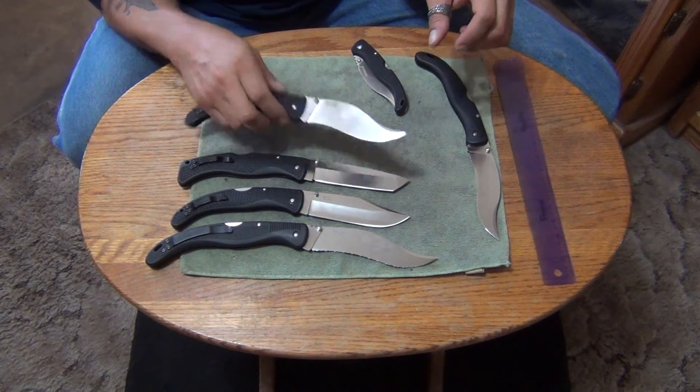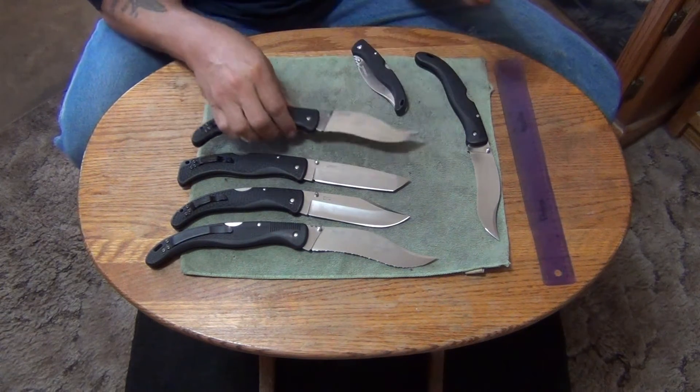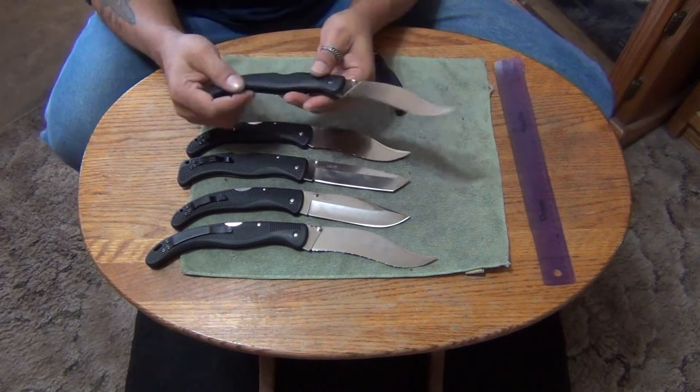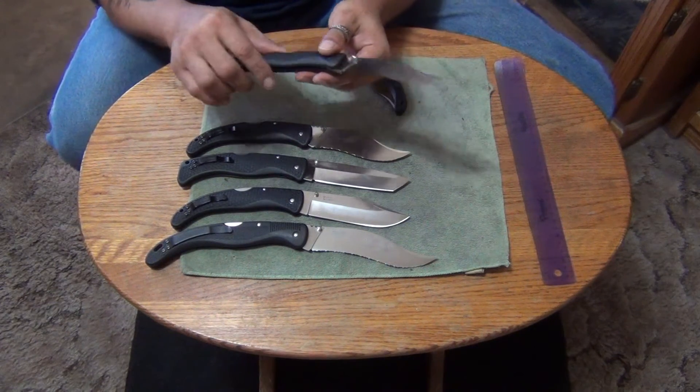And a Vaquero — serrated edge, fully serrated. That's the way these came, made in Japan. That's an 11 incher. And this one is kind of unique because it doesn't have a pocket clip. This one comes with a nylon pouch — I have the nylon pouch, it's in the safe.